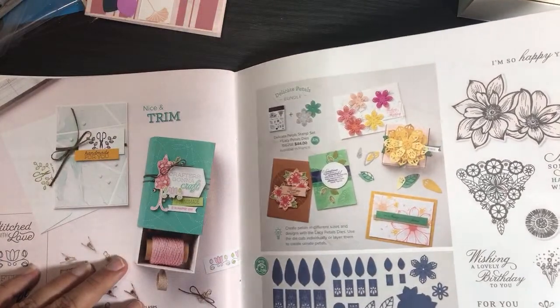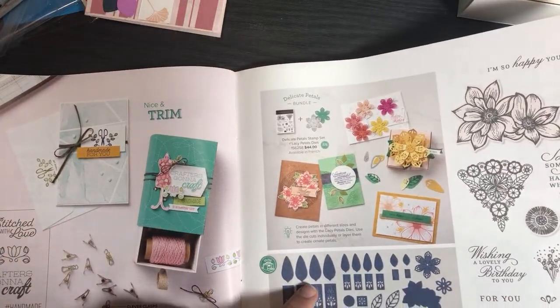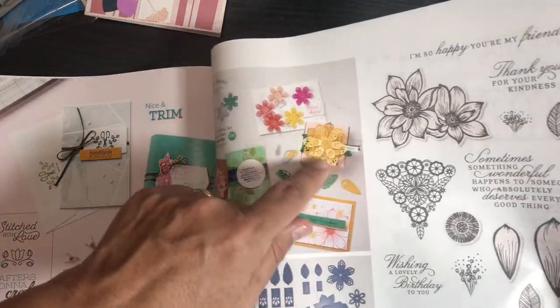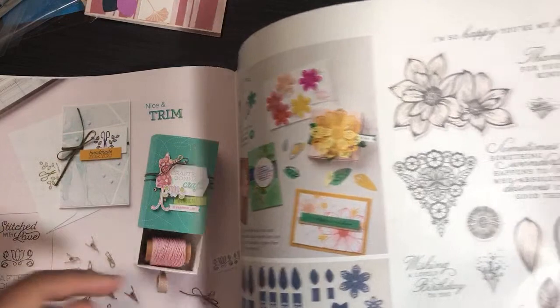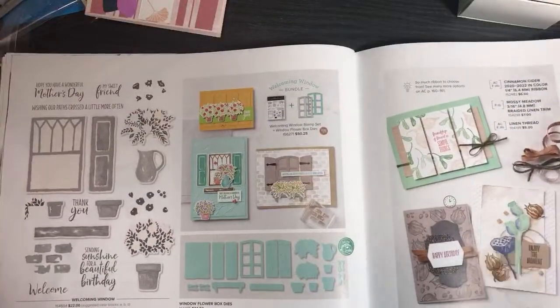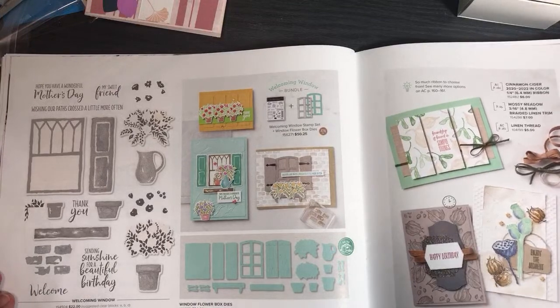Lacey Pearls dies — how did I miss that one? You make these petals with them — that's pretty cool! I never noticed that one before either. I probably saw it was flowers and skipped over it because I have so many flower stamp sets.